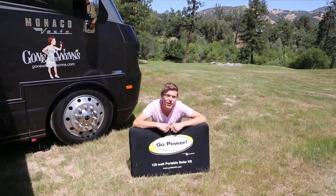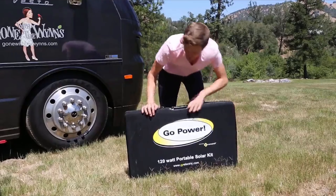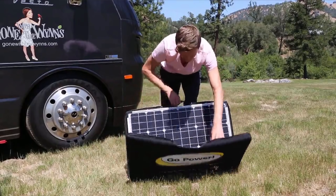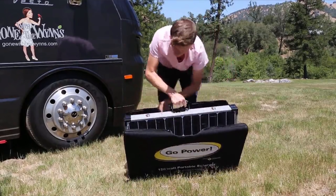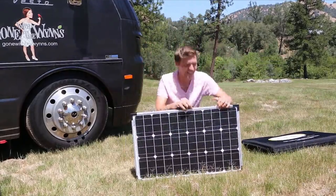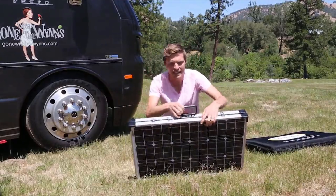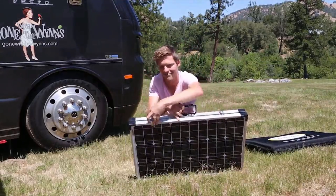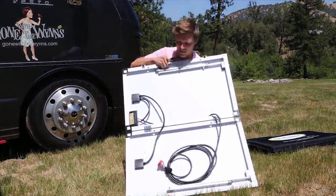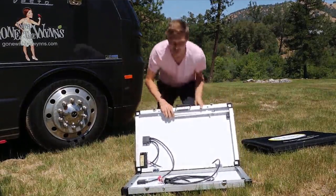Hi, I'm Jason, and this is my review of the 120-watt portable solar kit from Go Power. It comes in this nice case, which is great for us because we live full-time in an RV. We'll just unzip, unlatch these latches, and you can see all the guts on this side, which is super basic.